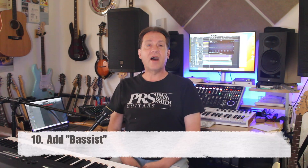Ten: And finally, Drummer is wonderful — can we get Bassist next? This product already exists elsewhere, so yeah, that'd be great.